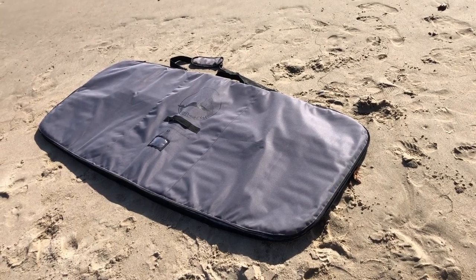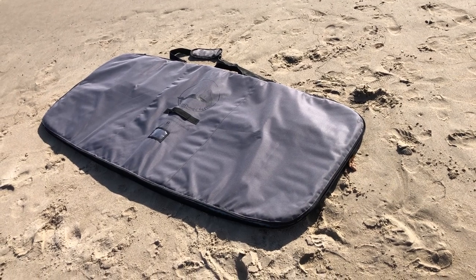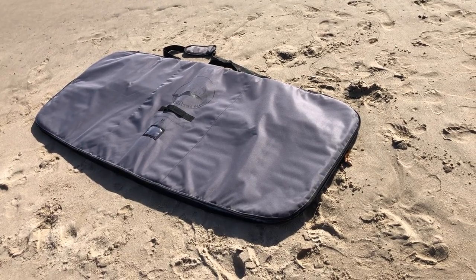This is our foil SUP four wing pocket bag. The SUP version comes with a 6.0, 33 inches wide, or the wing style is 31 inches wide because it's 6.0 or 5.0.